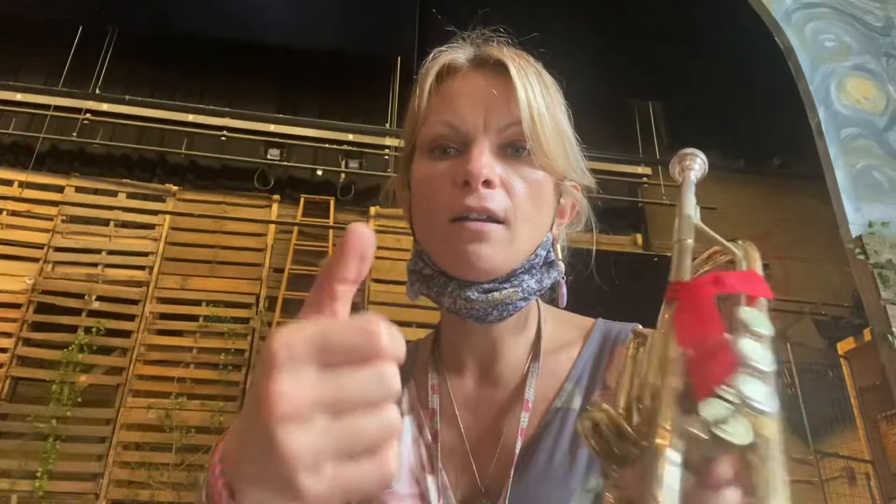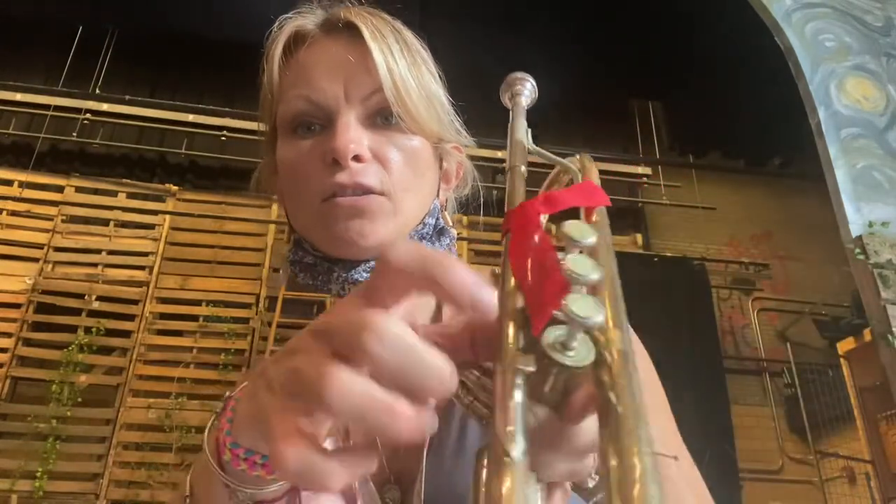To hold your trumpet with your left hand, your thumb goes behind the valves, then your fingers go in like this and your pinky sits here. Your right thumb is going to go in between valve one and two, and then you're going to curve your hand like a C. Valve one: pointer finger. Valve two: middle finger. Valve three: ring finger, and your pinky can go in the pinky ring or right here on top.